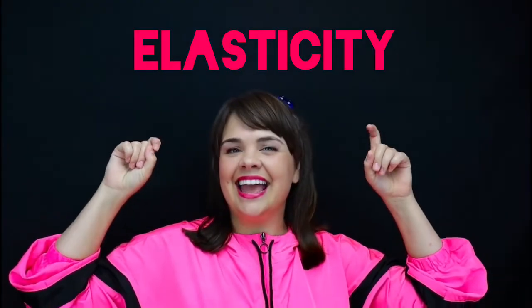Hey guys, my name is Valerie and my bubble video today is all about elasticity. That refers to the really cool quality bubbles have of being able to shrink really, really small or stretch really, really big before popping. Other items that have elasticity would be like rubber bands, balloons, yoga pants.